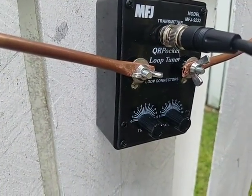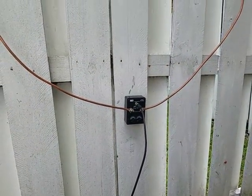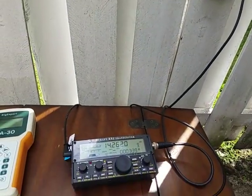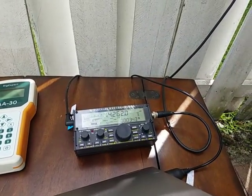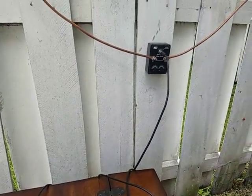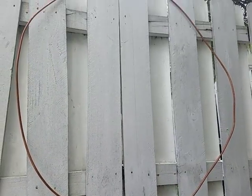I drilled a couple of holes in there so I think we're making good contact, which is important especially when you try to transmit through these loop antennas. I have it hooked up to my KX2, and what I will do is prep my frequency, tune the antenna, and make a few calls on PSK31. Then we'll see if we get any hits on the PSK reporter.